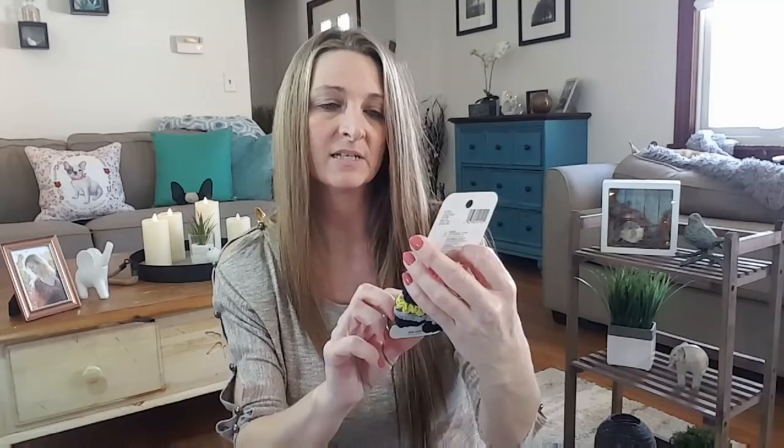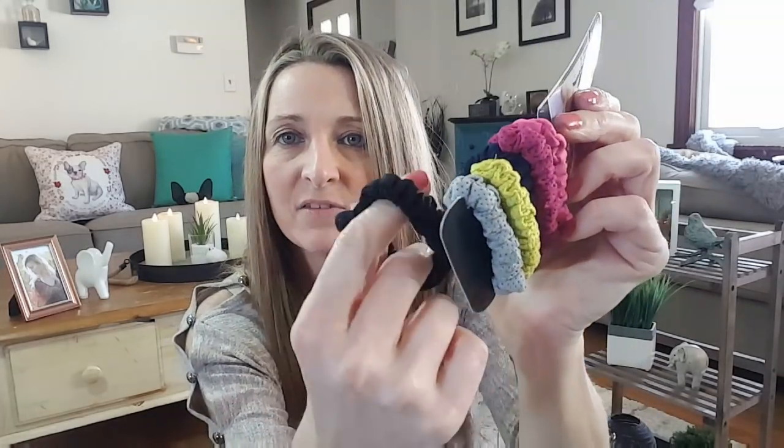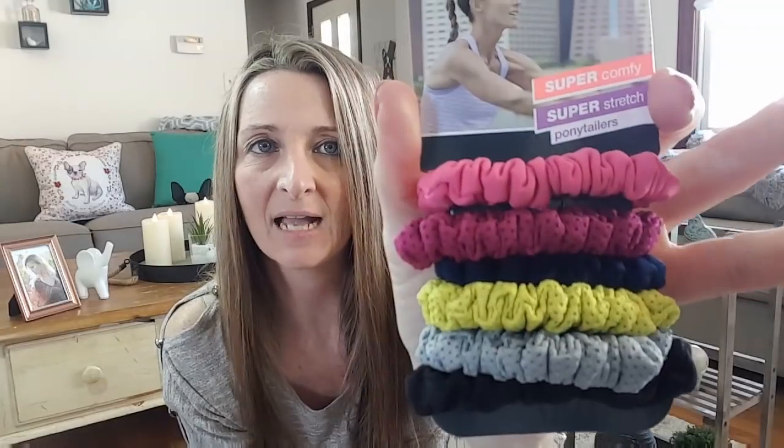The last hair thing is the six-piece skunchy set. I've hauled the bigger ones before, but now they have small ones. They come with pink, purple, navy, green, gray, and black. So that's cool — I picked those up.